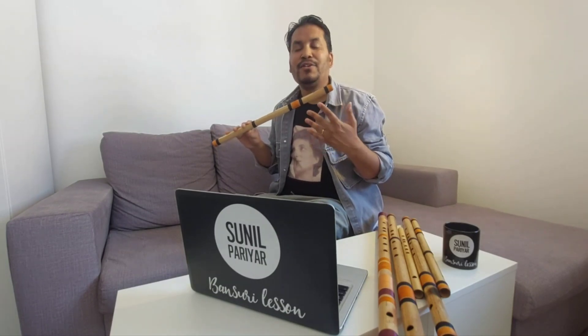A lot of people who start to play Bansuri in the beginning tend to naturally blow the air inside very strongly to play the Pancham note, and it doesn't make a very good sound when you do that. So you have to be very gentle when you're playing the Pancham note.